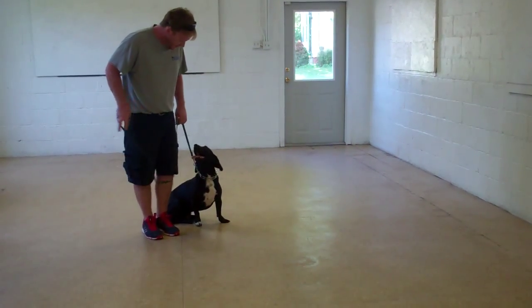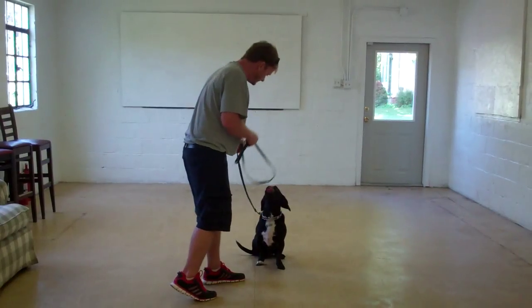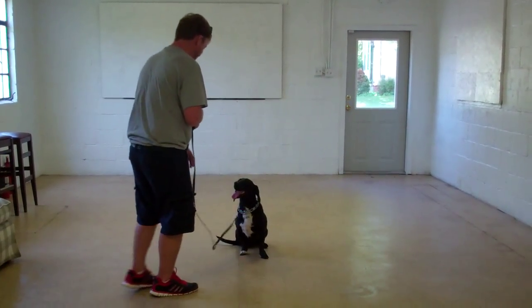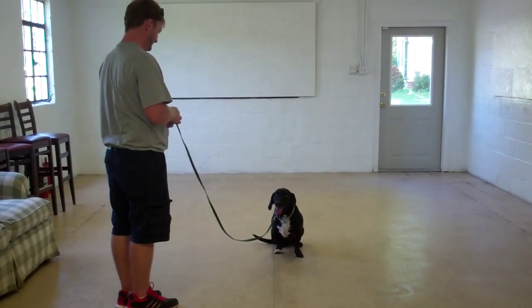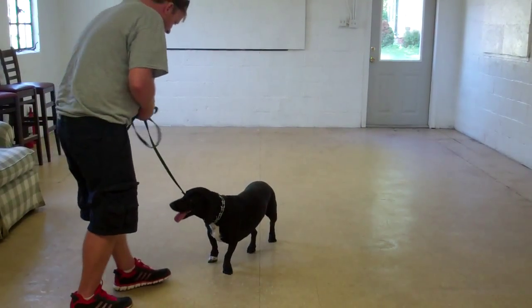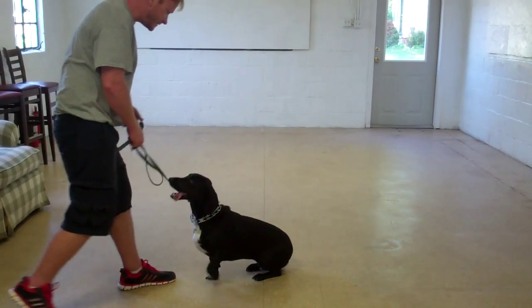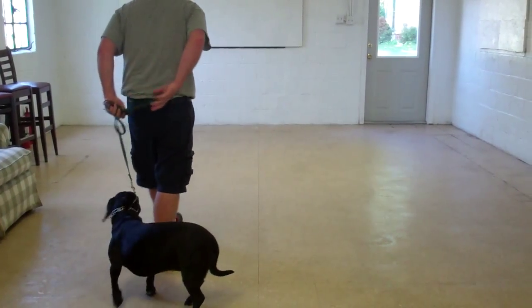We'll show that to you again with the stay. With the recall, she went to get up, so Rich is going to give her a correction. Rich is going to call her in again. Good job. Then back to heel position.